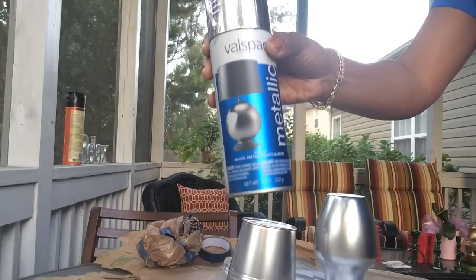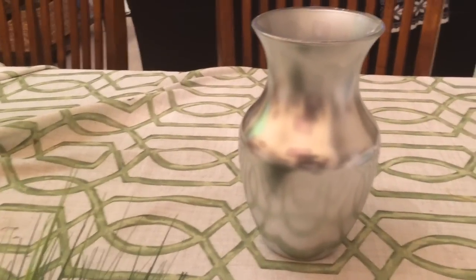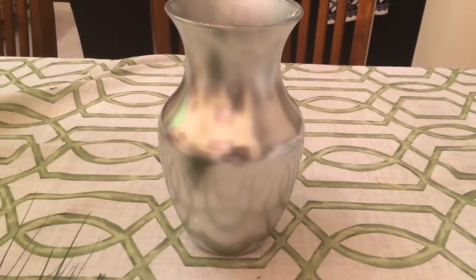I'm going to use this silver metallic paint and I'll show you what it looks like — I've already started spraying it. This is what the vase looks like after I spray painted it with that silver metallic paint.